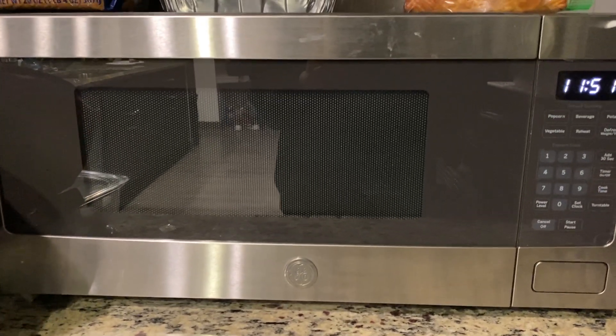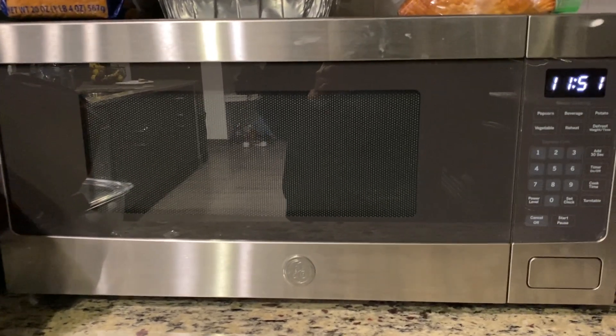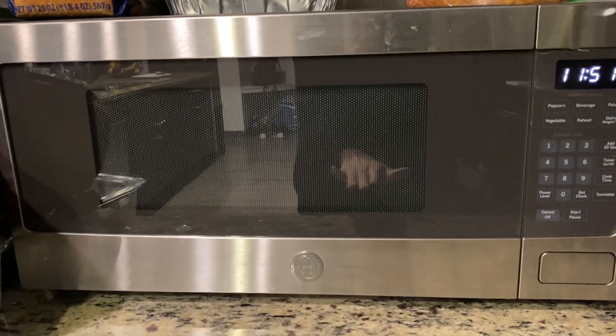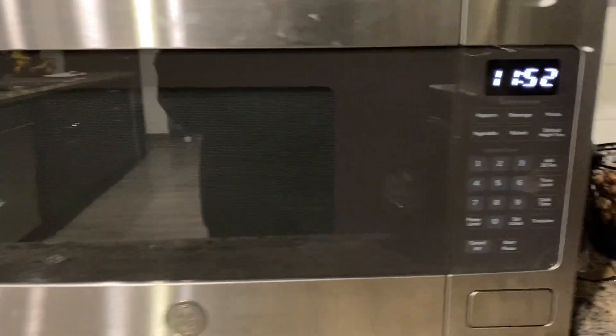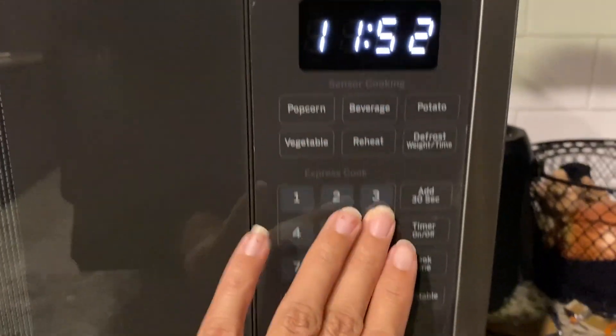This is a GE countertop microwave. It's actually pretty wide — a lot larger than a regular small countertop microwave. It's wide in length and has a stainless steel look all around it. Right here is the digital clock, and these are all your settings.